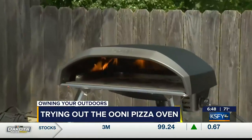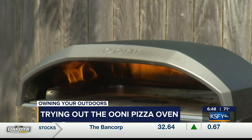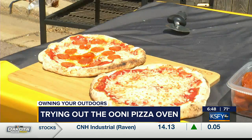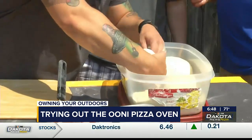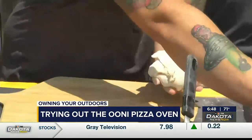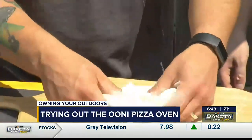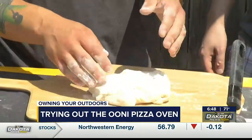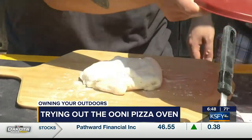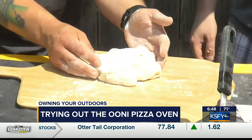All of our ovens get up to 950 degrees — it's really impressive; I'd never seen anything like it before I got mine. So if we're making pizza at home, the main thing you want to make sure is that your dough is really well floured so it doesn't stick. Sticking is the enemy here, because once it starts sticking the shape's going to get all weird. You're going to start tearing it and that's not the best. So you want to have it nice and well floured.